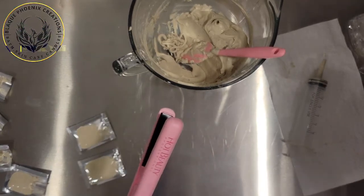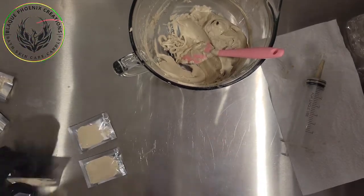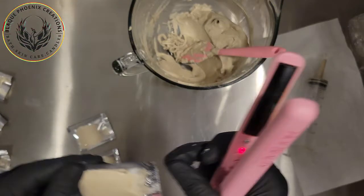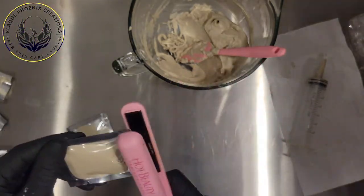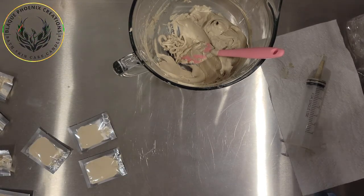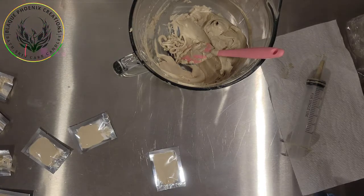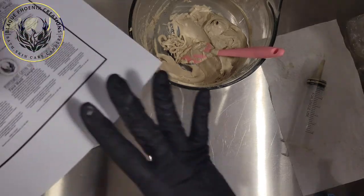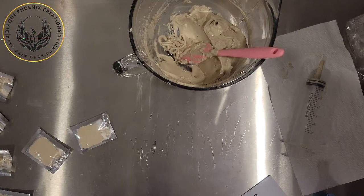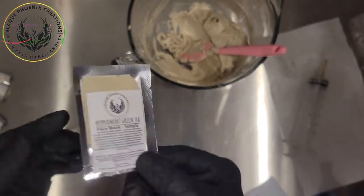If you think you have product on it, you can always wipe it off and keep going. Then to finalize it, I have labels. I put on my label and this is what it looks like.